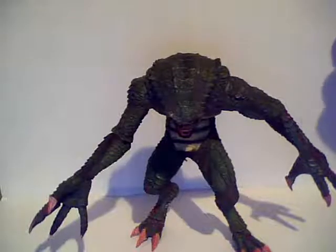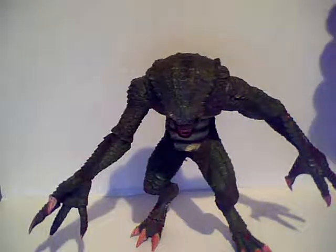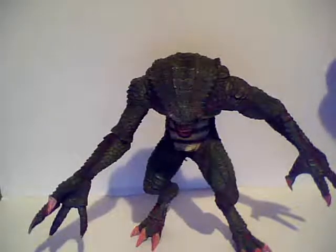Boo! Happy Halloween, Resident Evil and other toy fans out there. Soundwave Forever coming to you with my third video review.